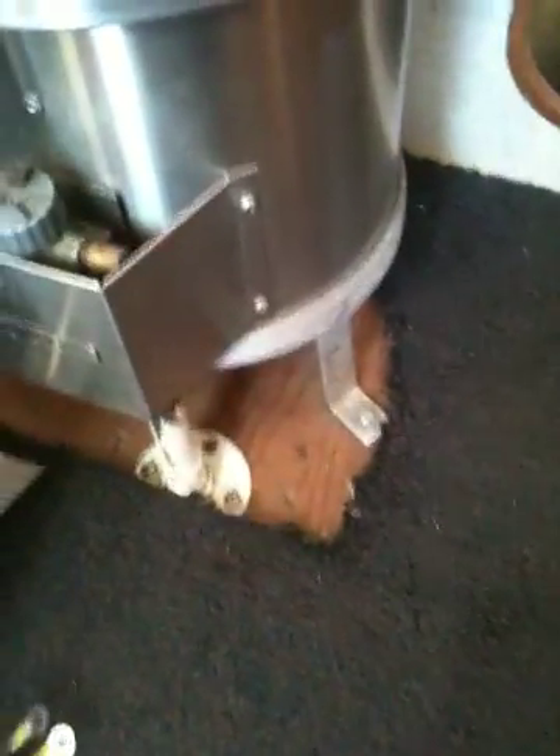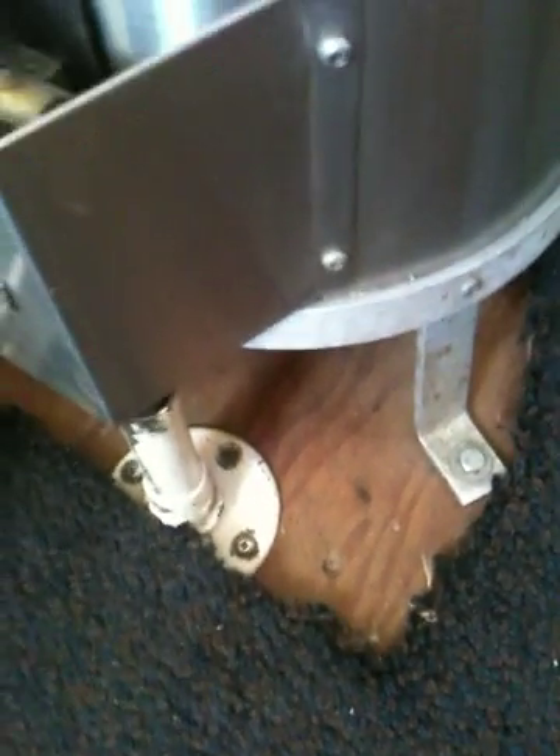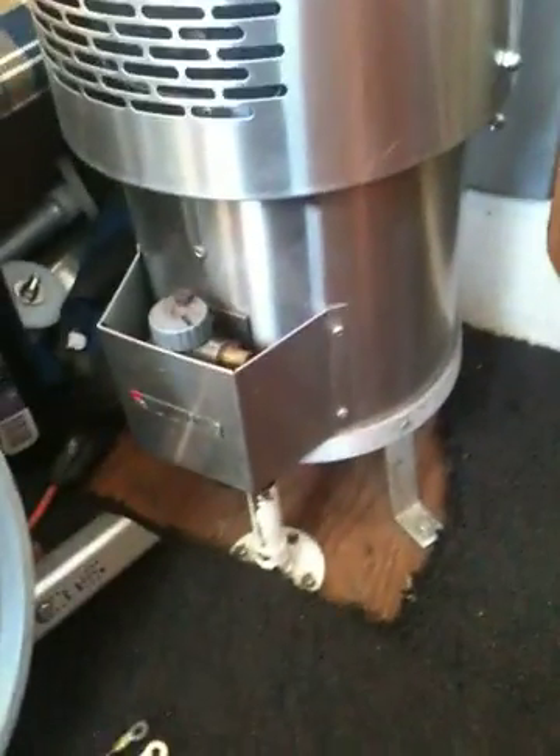I come up through the floor right there with my fuel line — I've got it covered so you can't hit it and break it. I have a fuel tank underneath.